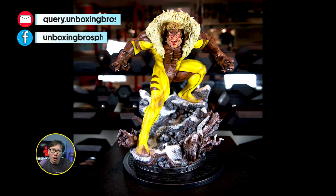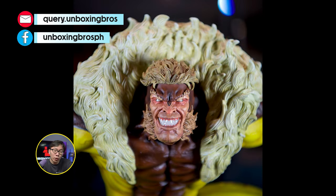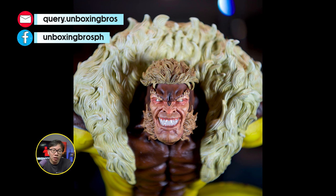Got one of this quite rare Sabretooth available. It comes with 4 portraits and 2 sets of hands. This one is sculpted by one of the best, Andre Yamaguchi.